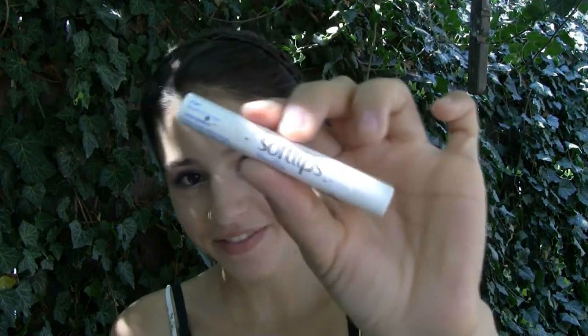Now I'm going to moisturize my lips using my Soft Lips Lip Balm in Vanilla. For that peachy pink look that Taylor has, I'm going to be using my Maybelline Dream Bouncy Blush in Rose Petal and I'm just going to apply a little bit of this onto my lips. I'm also going to be using a little bit of my Rimmel Lipstick in Airy Fairy.